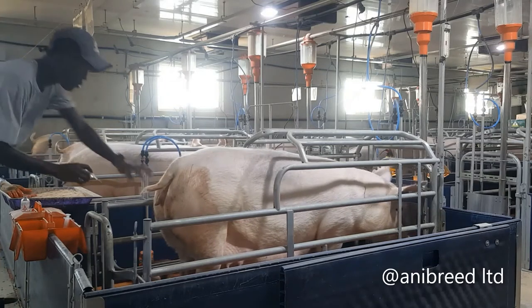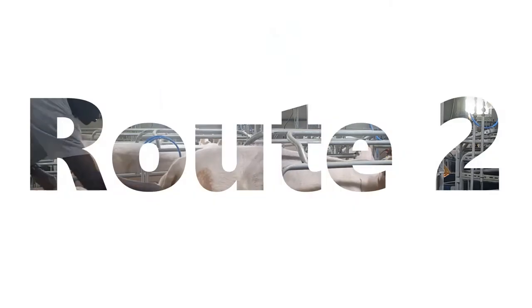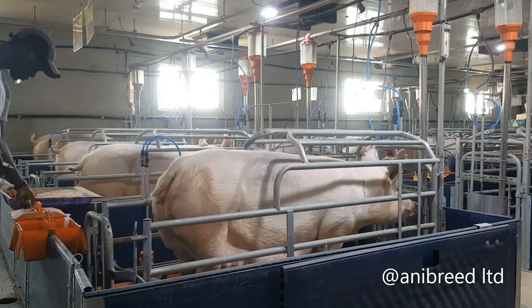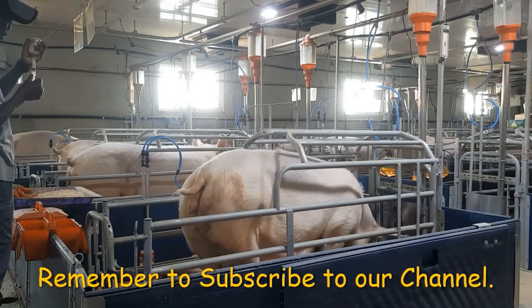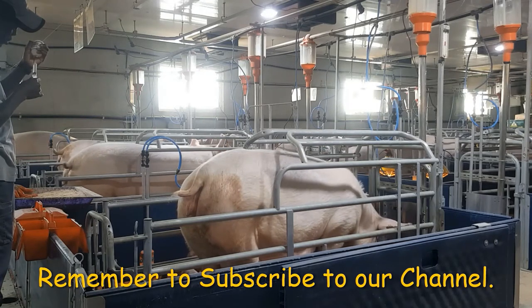In Route 2, the injection is administered at the base of the vulva. Hold the vulva gently and insert a two or three mil needle to reduce the size of the hole created. Medicines such as oxytocin and prostaglandin F2 alpha are given through this site.